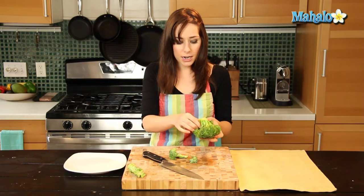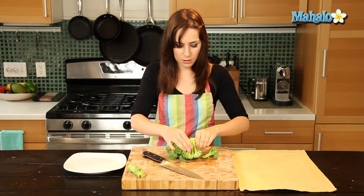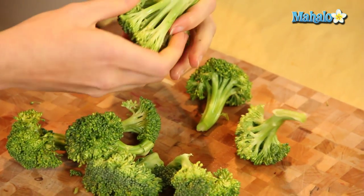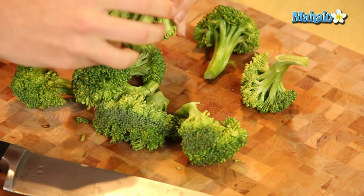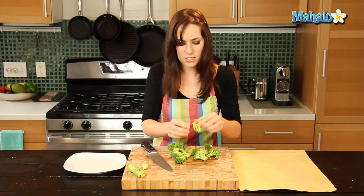Then, if you didn't cut up enough, you can either just pull the pieces off or do another little chop. I'm just going to pull these apart. And then just chop this one. You want to make sure that your pieces are even and they look nice.